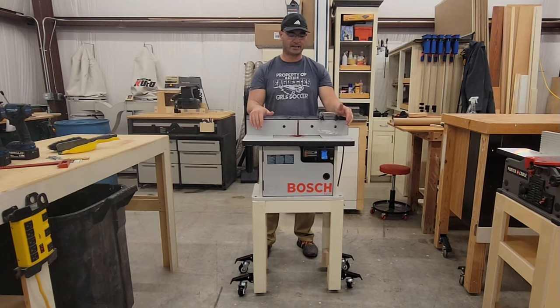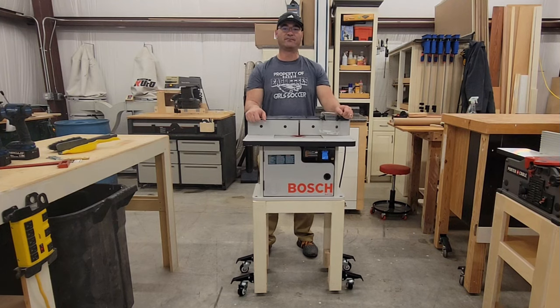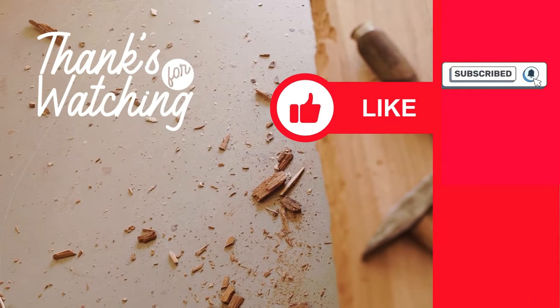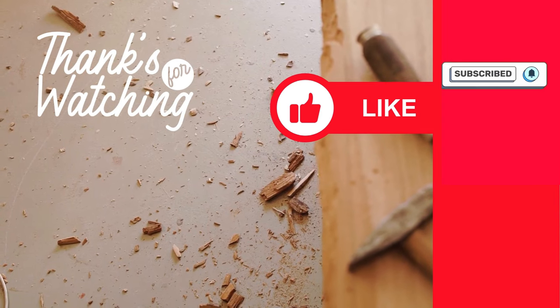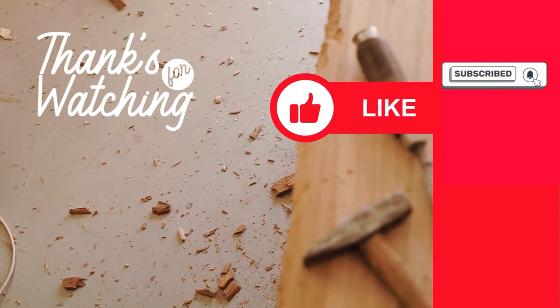I do really like this build. I hope you like it too. Stay tuned and watch for future improvements throughout the shop. Thank you so much — you guys have a great day.